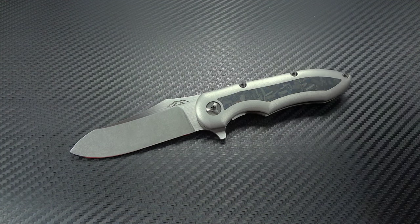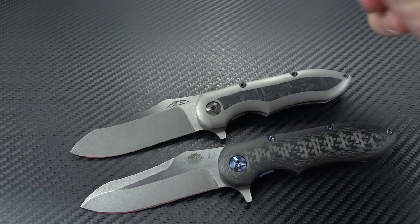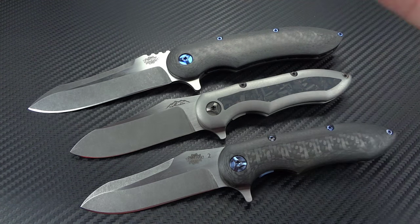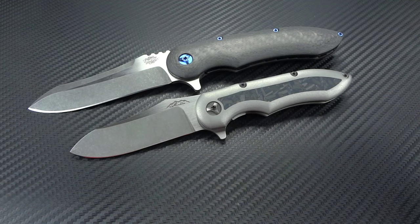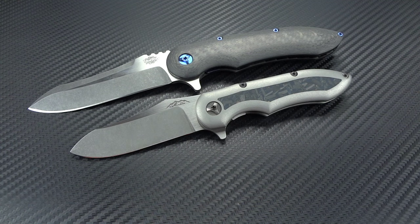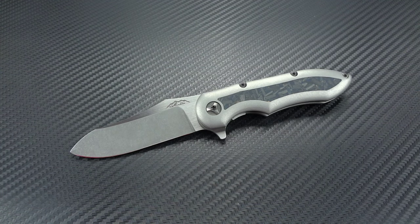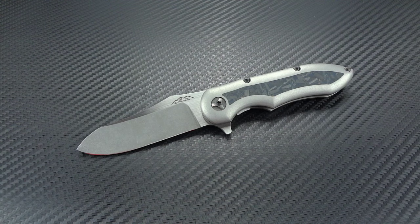Beautifully done all the way around — superb action, crazy sharp, it's everything you need in a perfect little EDC package. If you want just a little more heft than the Blue Max but still smaller than the original Blue Max, with the same great ergonomics and useful blade shape, this is going to be a great way to go. Pricing — Jerry hasn't decided 100% yet, but you're going to be somewhere in the range of a thousand bucks, maybe a little less.